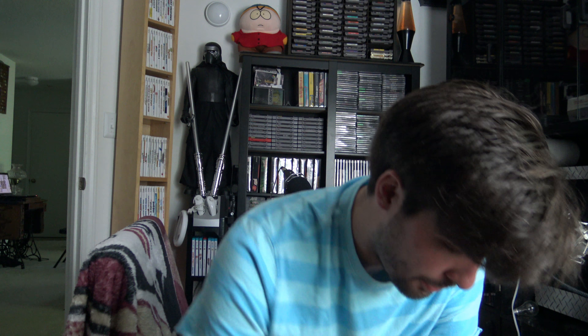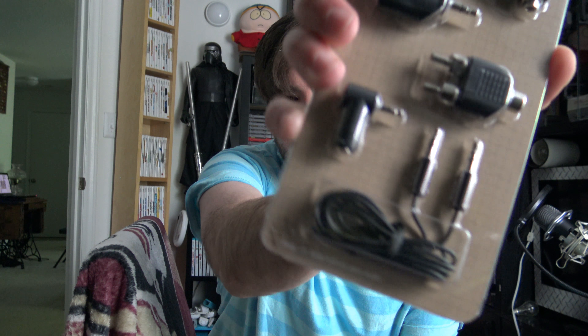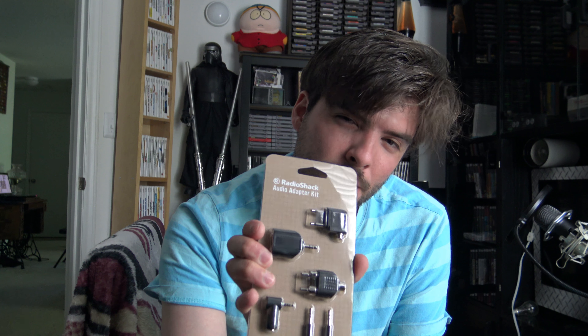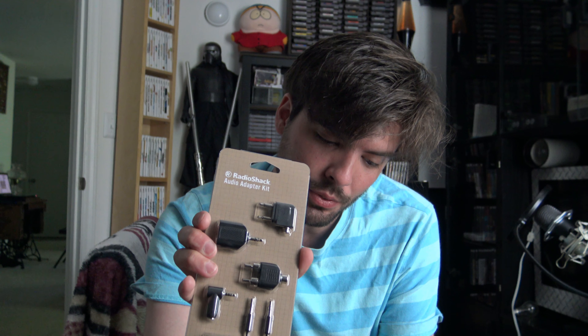Then I got an audio adapter kit — all kinds of different audio plugs on there, anything you're going to need. This was $2.40, marked down from $21.59.